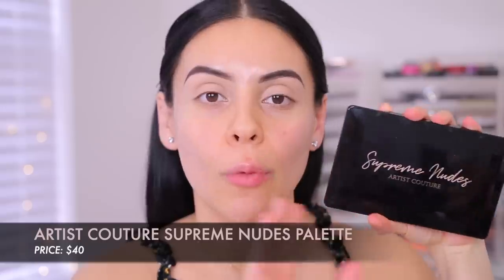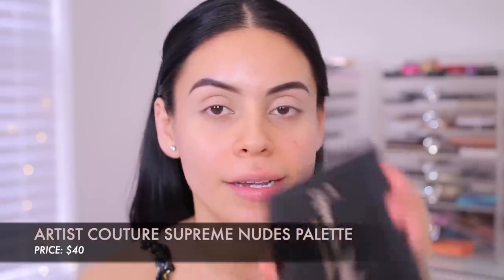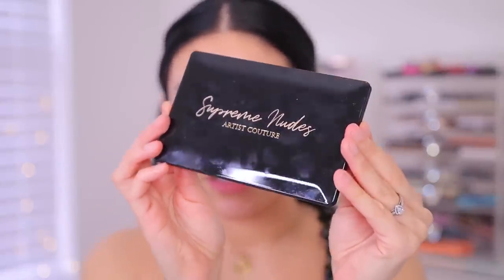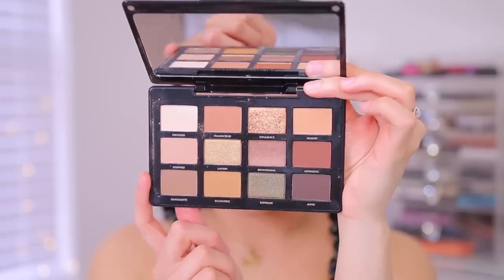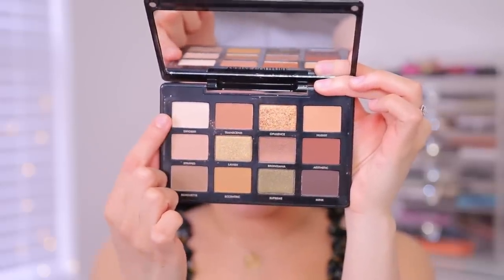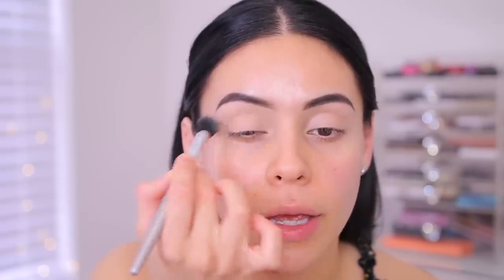For eyeshadows, I'm going to use the Artist Couture Supreme Nudes Palette. This looks so pretty — it's actually a lot prettier in person versus in pictures and online. Very sleek packaging, just absolutely stunning. When you open it up, you get a nice mirror and all of your colors. Very soft, sultry, warm tones which I love. I'm going to start off with this color right here called Exposed and run that all over my lid just to lightly set that base.